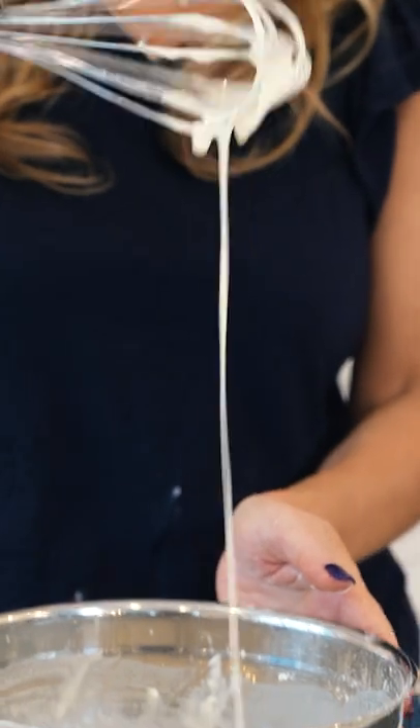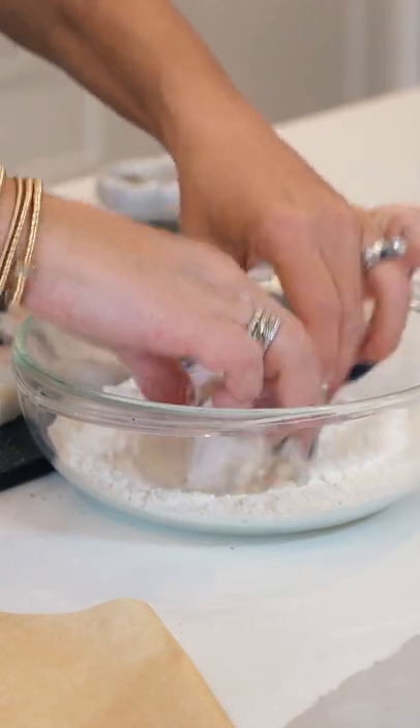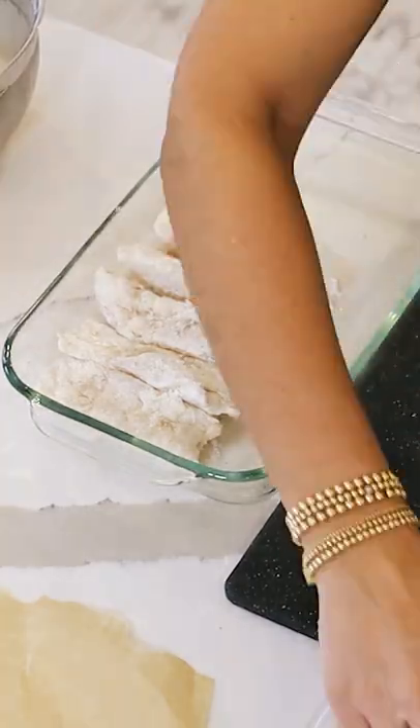This is the consistency you want — a nice thick batter. I'm just going to use about a cup of flour to dredge our little fish in before putting it in the batter.